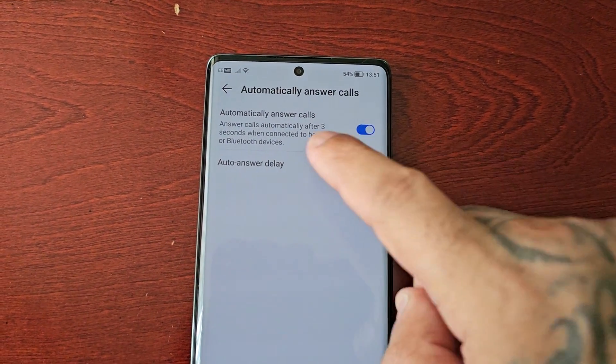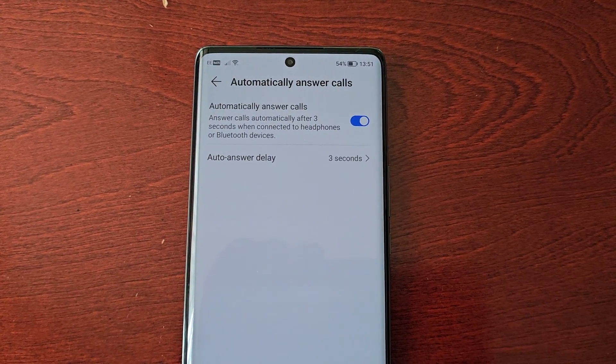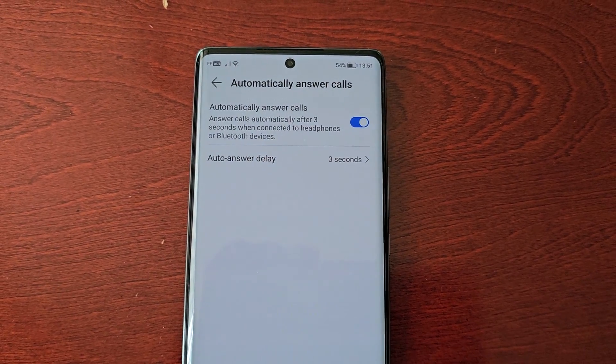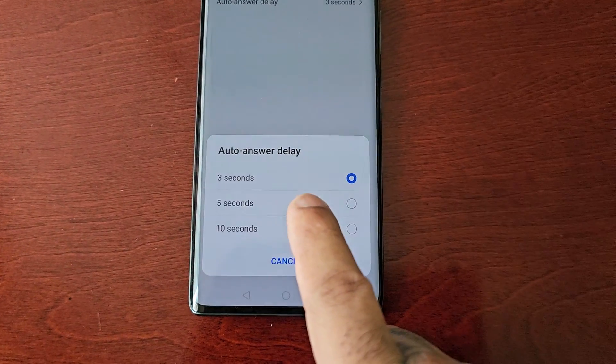Here it explains: answer calls automatically after three seconds when connected to headphones or Bluetooth devices. There's also an option to change the auto-answer delay time, so you can change it from three seconds to five seconds or ten seconds.